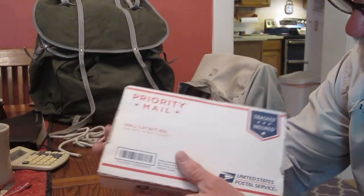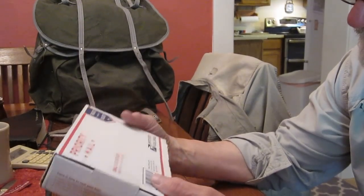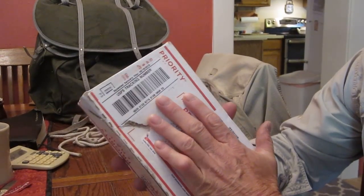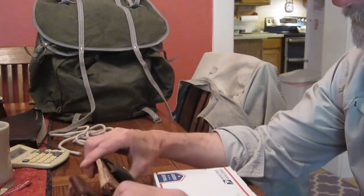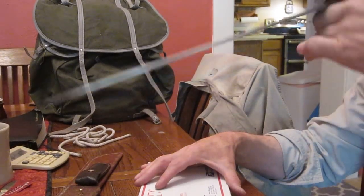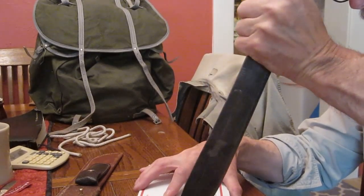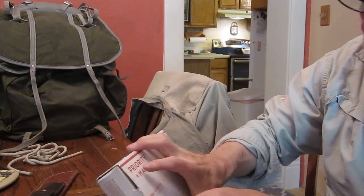I knew something was coming — he told me he was going to send me something. Thank you so much, Louis. I'm going to open this up, cover the address, and I'll show you there was a little damage that occurred during shipping. We'll use this little paper opener here and open it up to see what's in there. Setting aside the priority mail wrapper now.